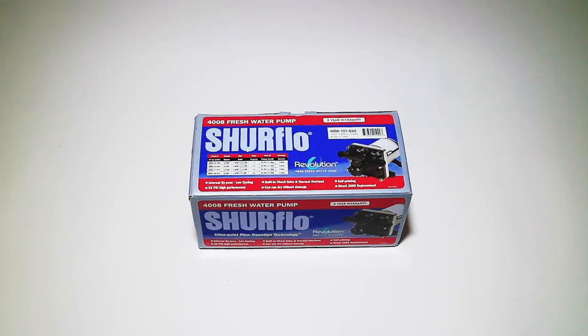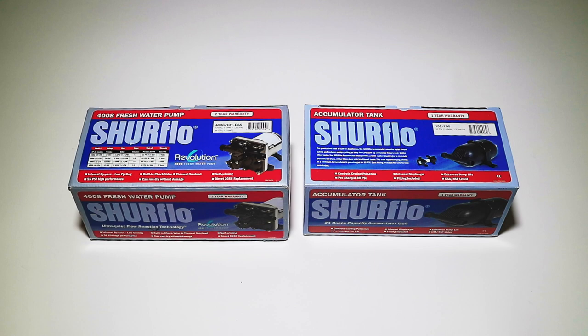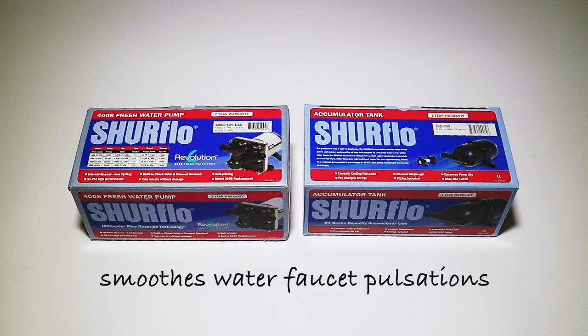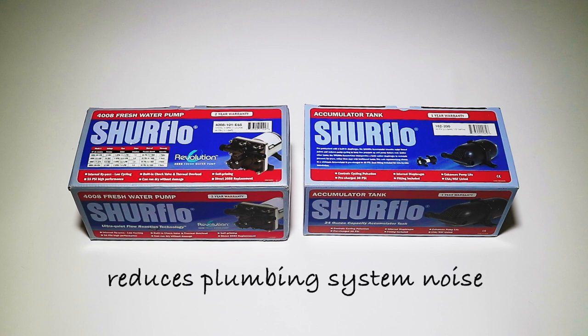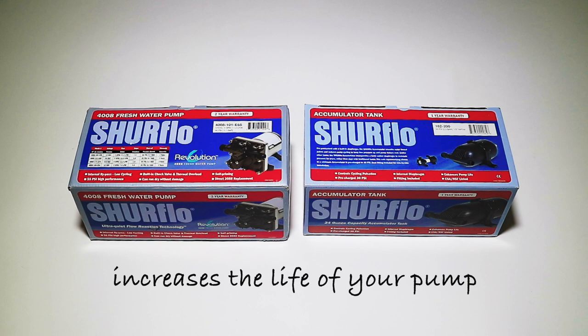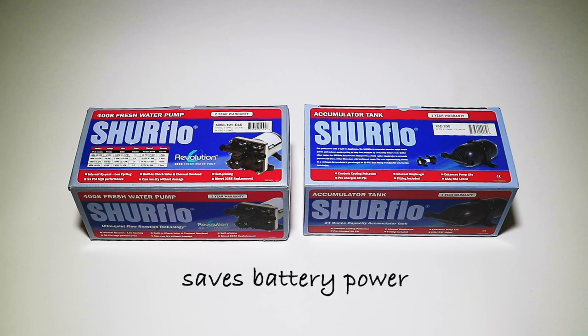I found this newer, upgraded model, and while I was at it, I also opted to add a pressurized accumulator tank. According to the manufacturer, this thing is supposed to smooth out water faucet pulsations, reduces pump cycling, helps keep pump motors cool, reduces plumbing system noise, increases the life of your pump, and saves battery power. So I'm going to give it a shot and see if it really works.